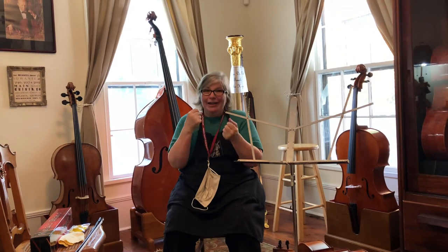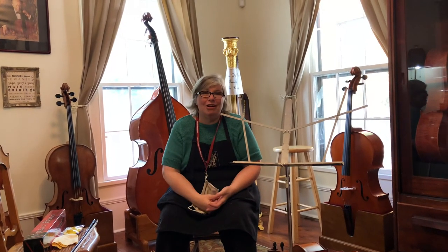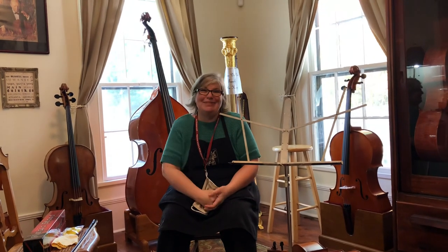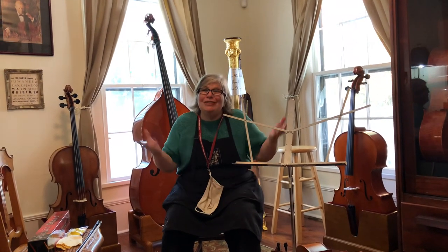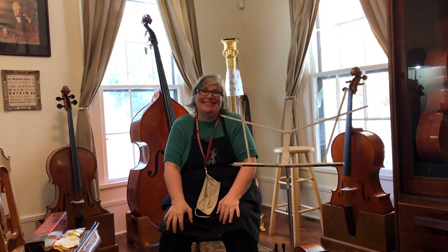My name is Anna Huffmaker and I am with Huffmaker Violins. If you have any questions, please don't hesitate to call us — we're all musicians and we want to help you make music. Enjoy starting school digitally. This is going to be a great adventure, I promise. Thank you so much.